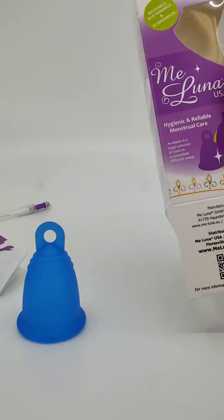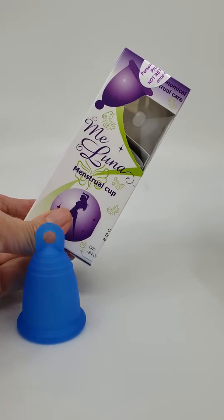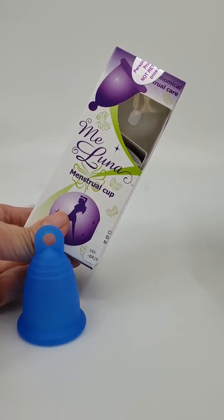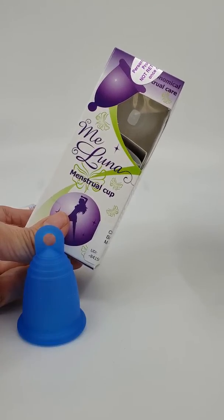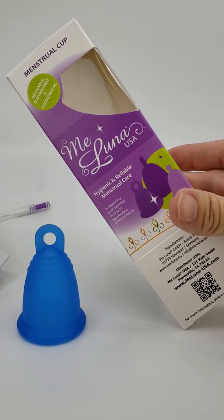This will be our new Meluna USA packaging going forward. Right now we're still using the general Meluna packaging. We will be switching that once those are used up. With waste reduction in mind, we don't want to just get rid of them, so we will have these until the end of 2019 and then move to our new Meluna USA packaging.